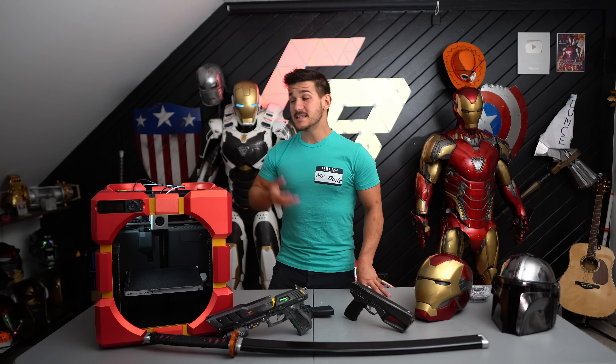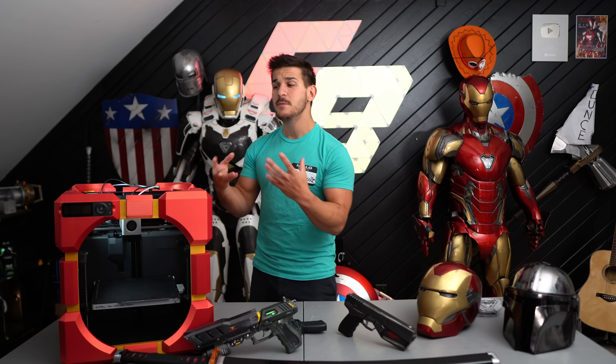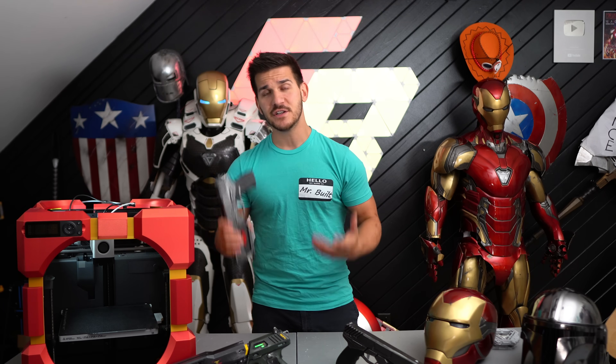There's a P1P versus K1 video coming out later, stay tuned for that. I'm probably going to be getting more P1Ps and I cannot wait for them to make a bigger volume printer — if they just make a 300 cubic printer that can print larger pieces of armor and cosplay, it's game over. I'm not going to get into all the technical things this printer can do — I am using it for one purpose: to pump out props as quickly and efficiently as possible. And it's meeting my requirements.